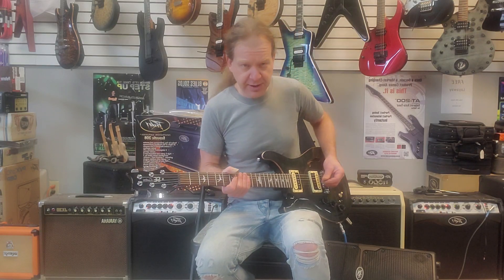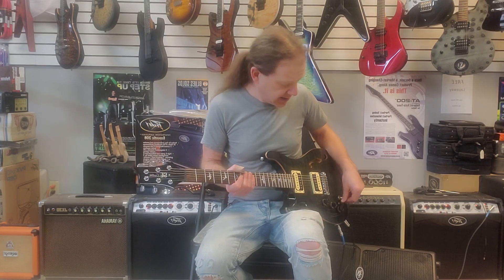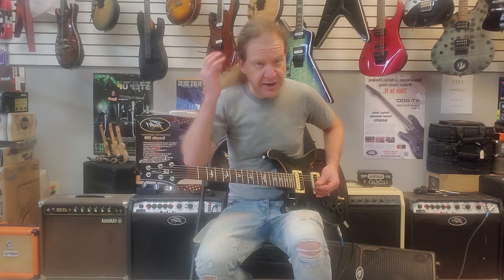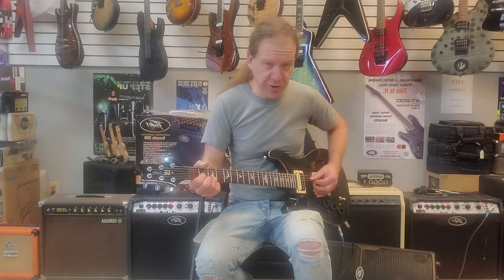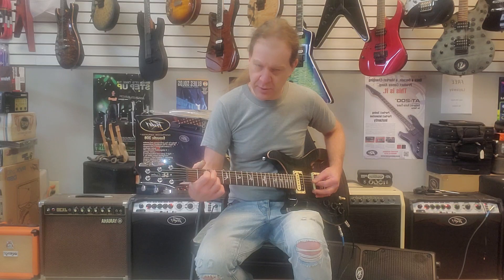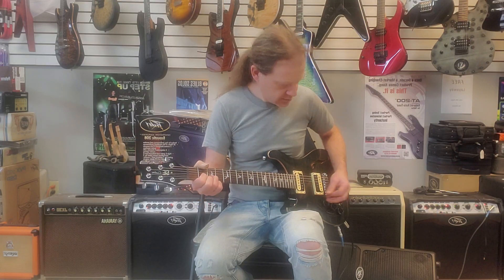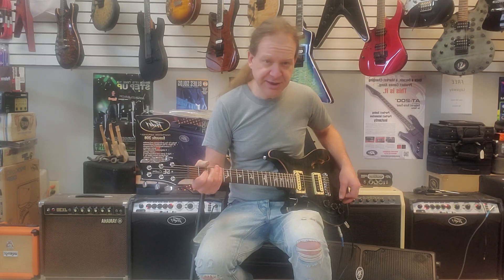Real quick, I'm going to do the same couple of chords but I'm going to use the pull mid switch on the Acoustophonic and do the same thing. So bridge pickup with the mid pull, middle position the same thing.